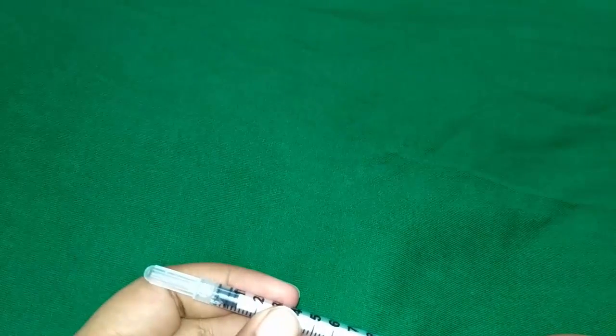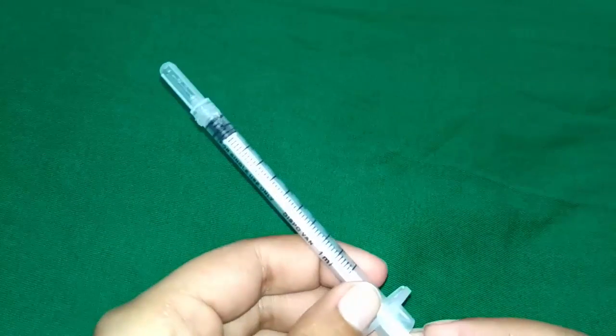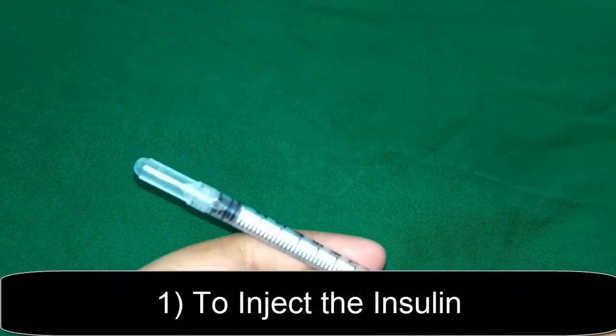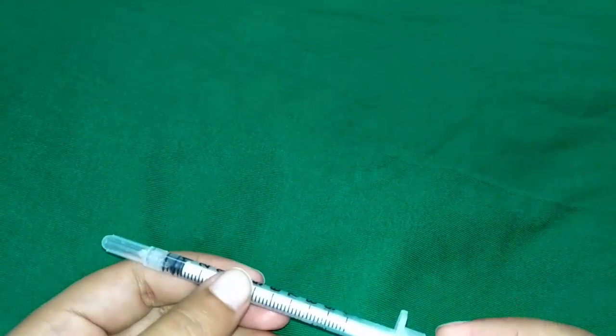Some uses of the insulin syringe: the foremost and main use is to inject insulin. As this is a calibrated syringe, it makes insulin administration very easy.